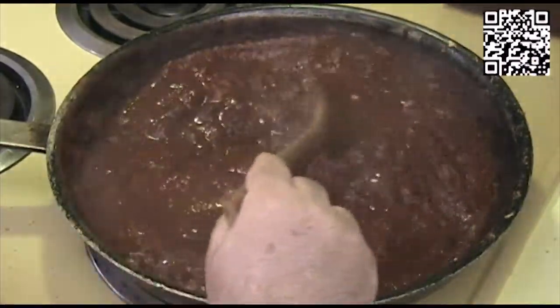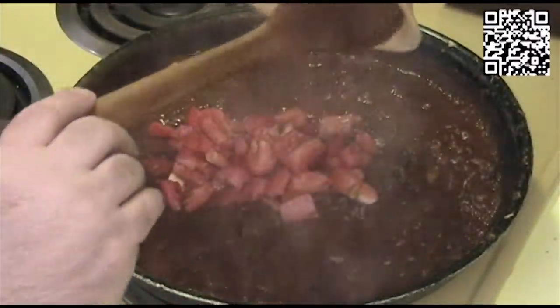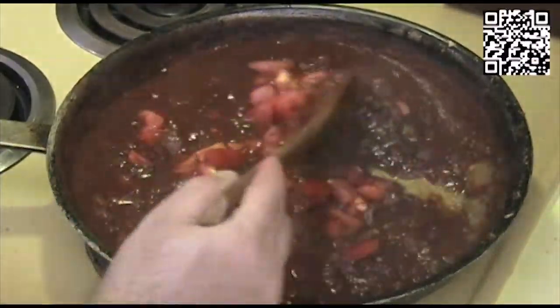Our sauce has been cooking for about half an hour, so now we'll add our Roma tomatoes and let this cook for another 20 minutes, and then we'll go ahead and finish the dish off.